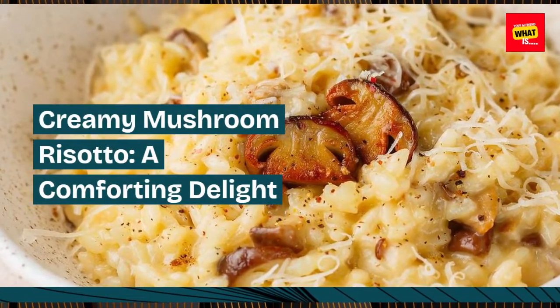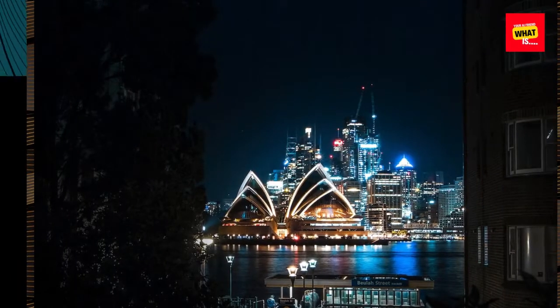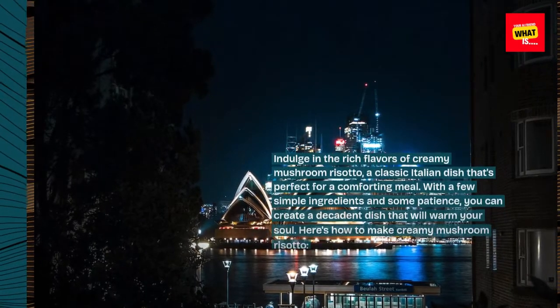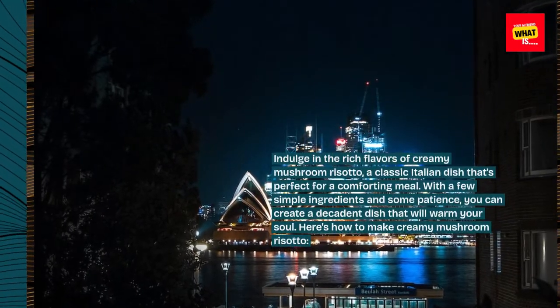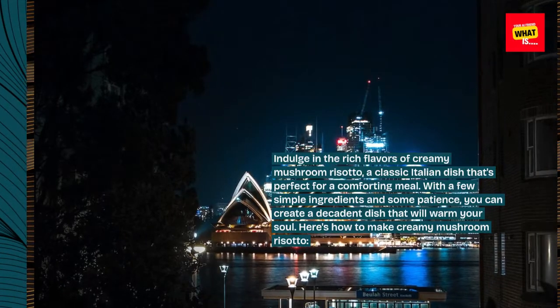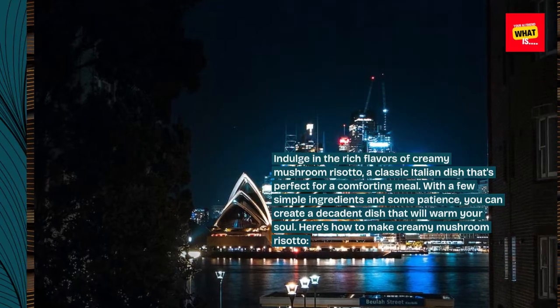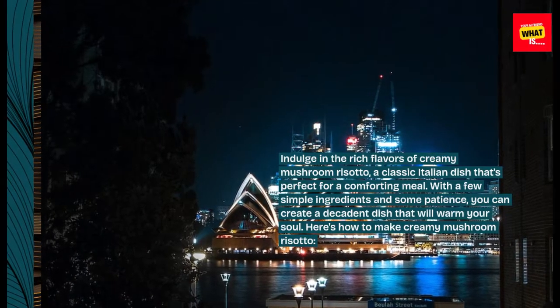Creamy Mushroom Risotto: A Comforting Delight. Indulge in the rich flavors of Creamy Mushroom Risotto, a classic Italian dish that's perfect for a comforting meal. With a few simple ingredients and some patience, you can create a decadent dish that will warm your soul. Here's how to make Creamy Mushroom Risotto.